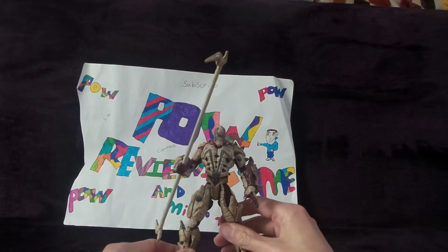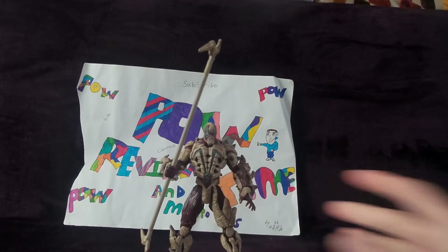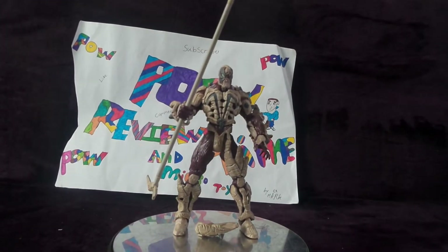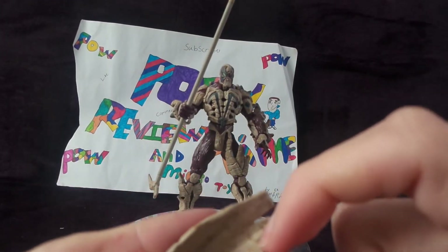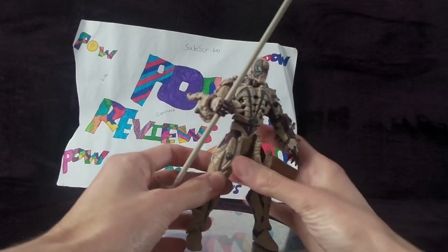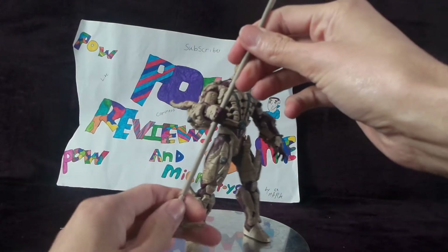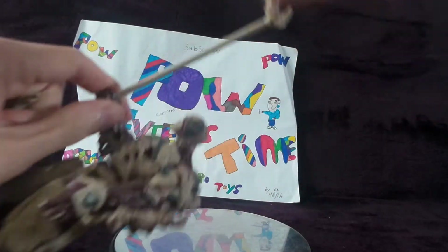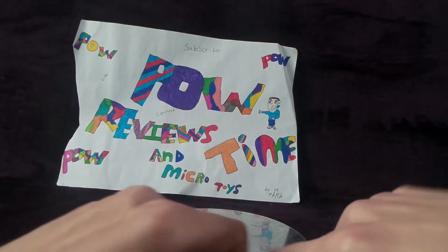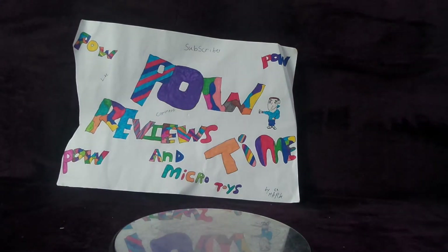I'm trying to do this so you can actually see the figure, and you just found out why I'm so tempted about not reviewing this — because the armour keeps coming off. It is detachable; it has little pins here so you can put it on if it likes to stay on. Let's just do the accessories first because it's easier to do.